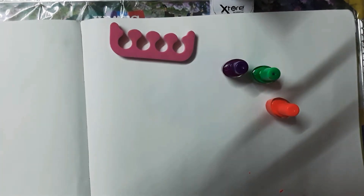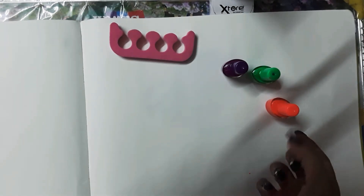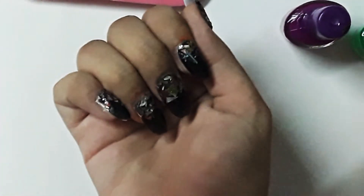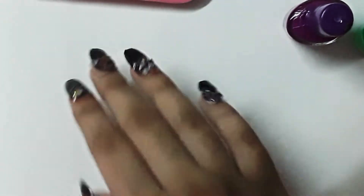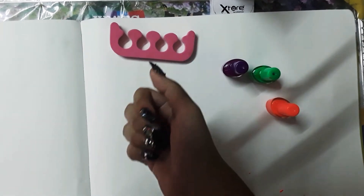Hi everyone, welcome back to the Craftastic Nail Salon! Today I've got something really special for y'all — I'm gonna show you how to make this really cool confetti nail art design. These are hollow confetti nail art designs, super cool and super easy to make. Be sure to try them, and subscribe if you're new here or if you're a fellow crafter like me.